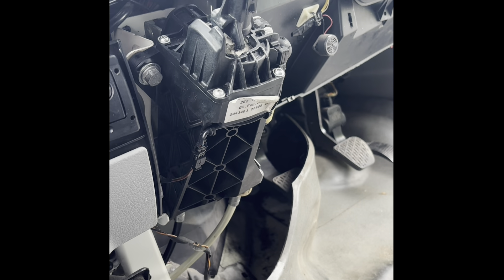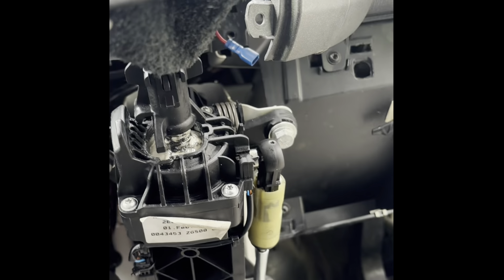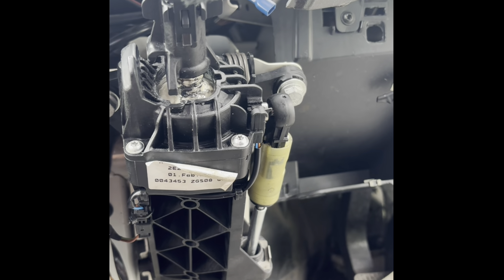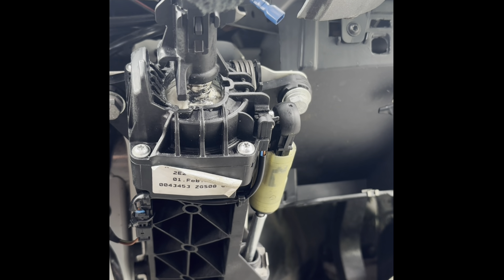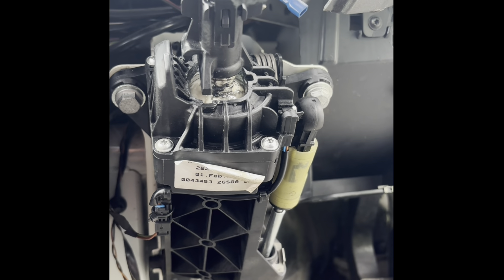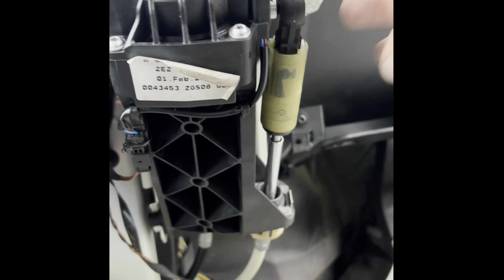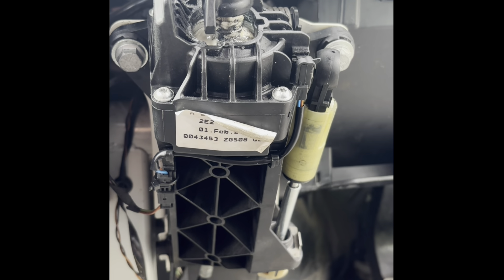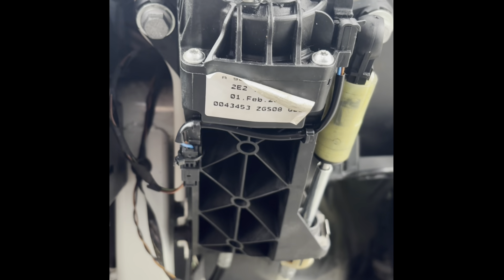I just thought I'd do a video for this particular job because there's not a lot online. It's a bit faffy to adjust. This is a VW Crafter 2008. When we first bought this vehicle, we knew it wasn't getting fifth and sixth gear — it was struggling. We made some fine adjustments using these ratchet adjusters and managed to get it pretty much bang perfect. Recently it's been struggling to get second gear. It's been a little bit tricky to get in and out.